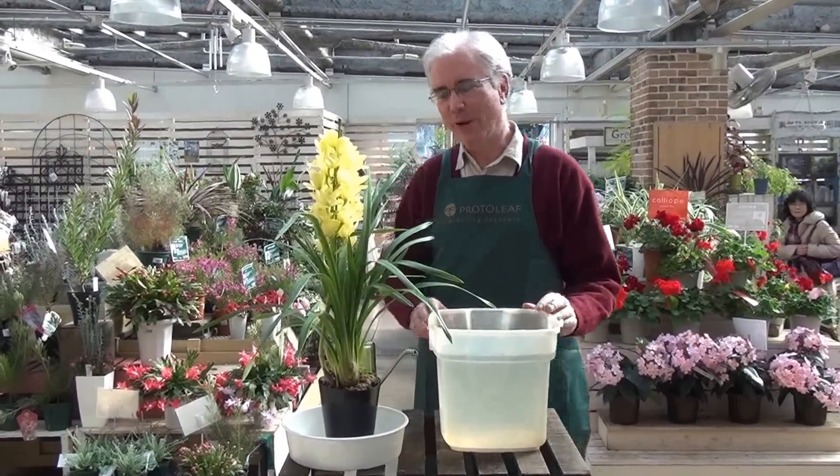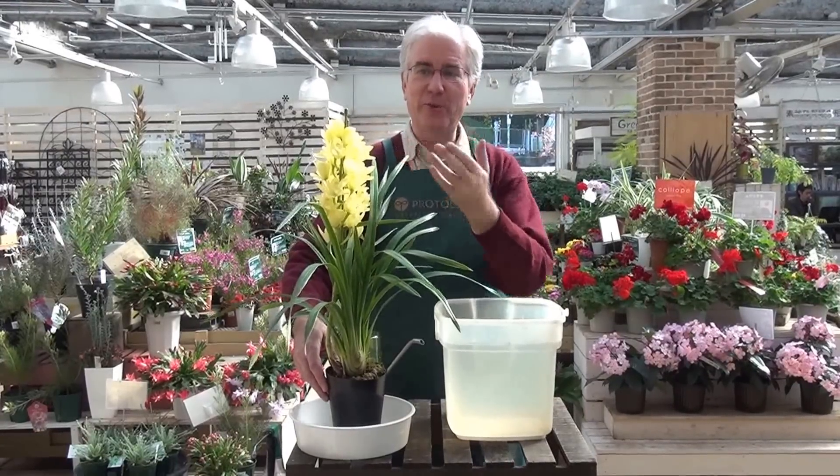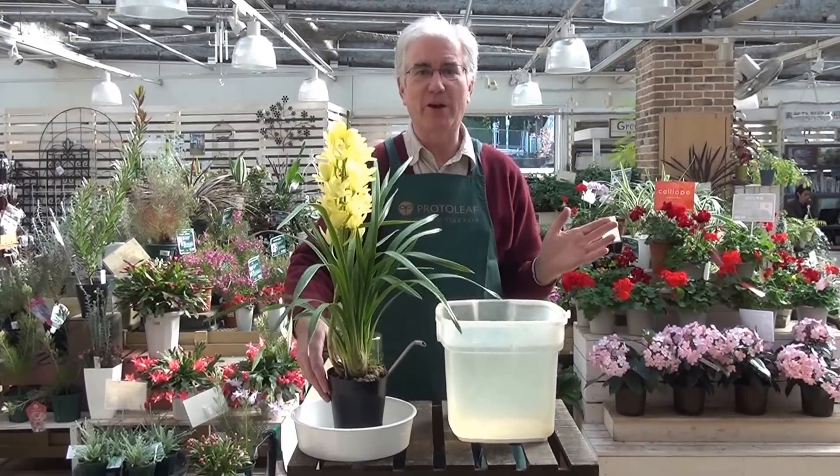Hello from ProtoLeaf Channel. I wonder if you're watering your cymbidium orchids correctly. This is a cymbidium orchid — it's a beautiful flower.